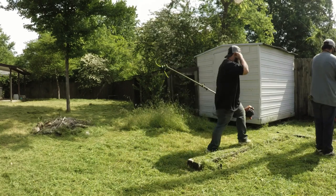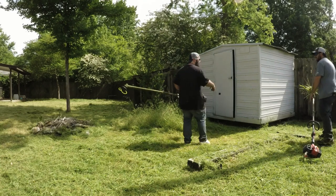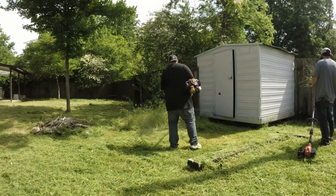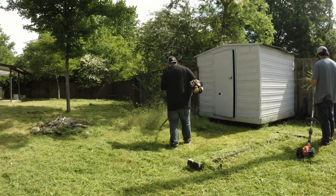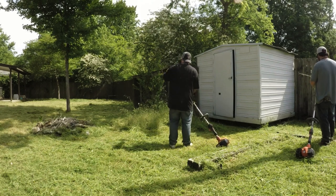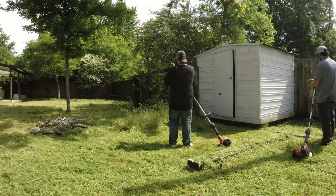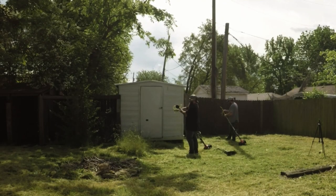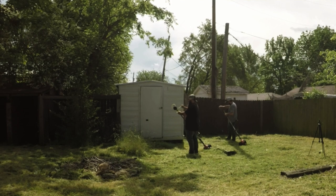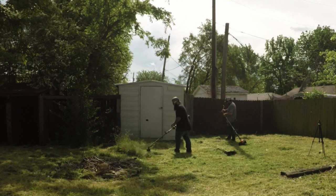James's weed eater got slugged up and I had to let him know he needed to pull it out by hand. He was trying to get it loose by just giving it more throttle and spinning it, but you need to be careful doing that — you can actually burn your head up on your weed eater. Just be careful, take your time, get it pulled out, and get back to work. It's something that happens occasionally.